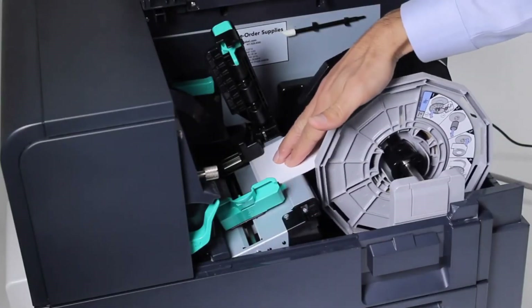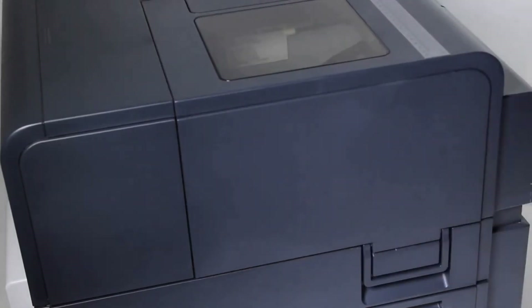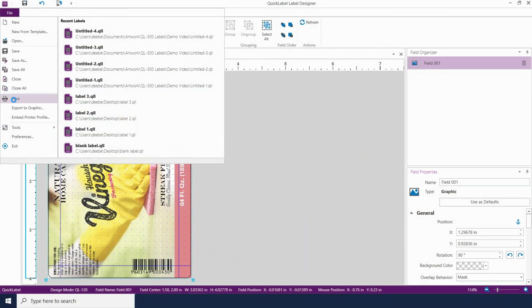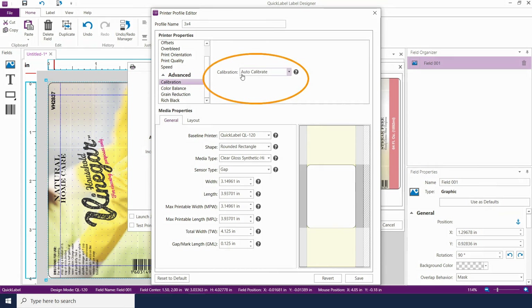The sensor is now calibrated, but in order to use this new calibration, you have to save it into the profile. If you're printing from CQL Pro, edit the profile by clicking on the Edit Profile button on the Print Setup window. Under Advanced, select Calibration and change the setting from Auto Calibrate to Use Stored Calibration. Click Save and start printing.